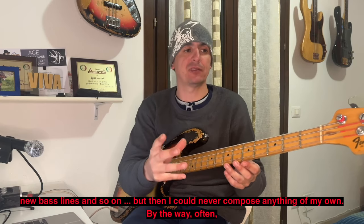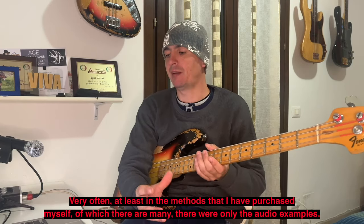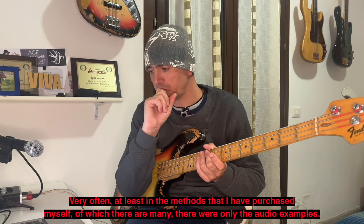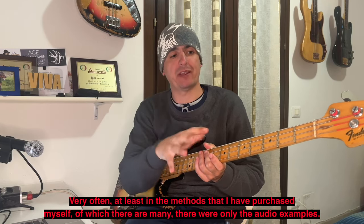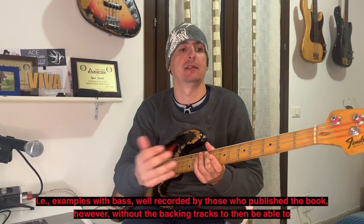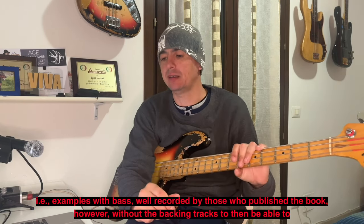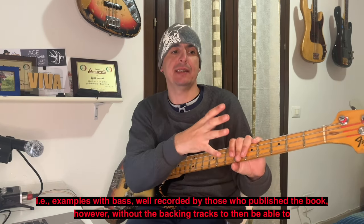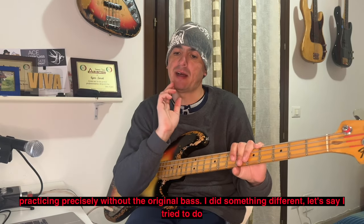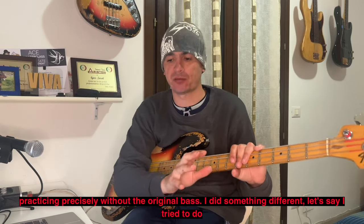Molto spesso, almeno nei metodi che ho acquistato io — e sono tanti — c'erano solo gli esempi audio, ovvero con il basso ben registrato da chi pubblicava, però senza le basi audio per poi potersi esercitare, appunto senza basso originale sotto.